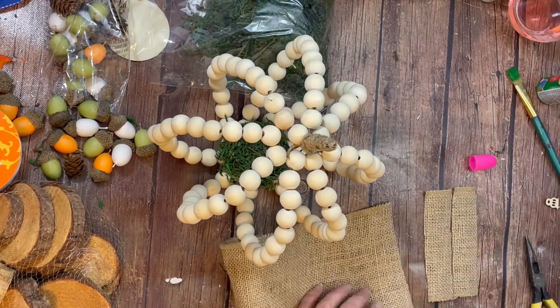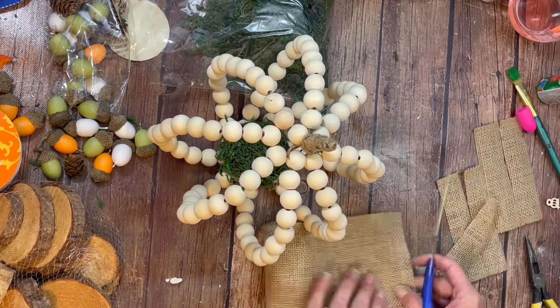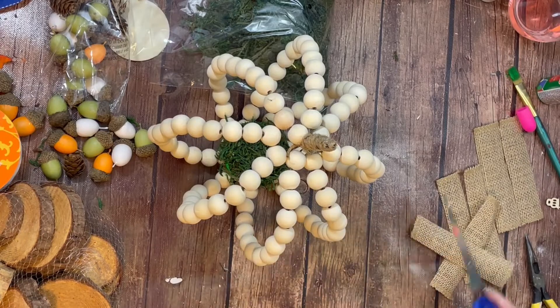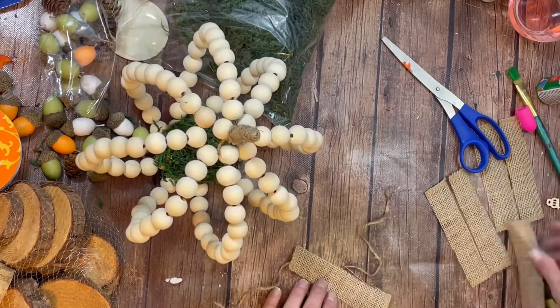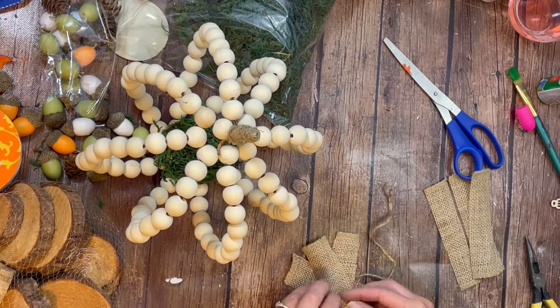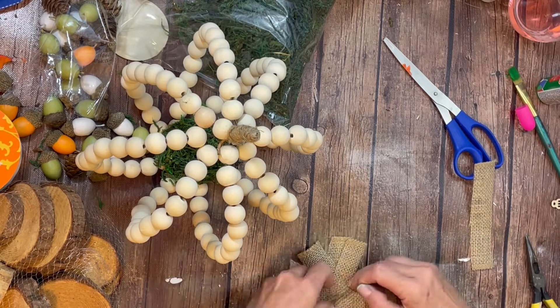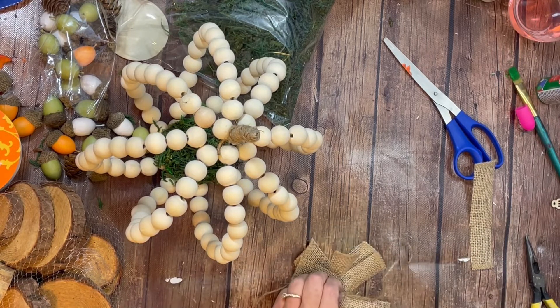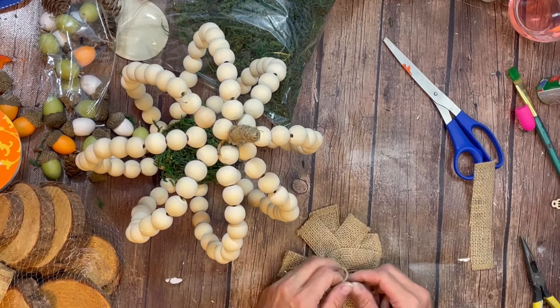Next, I just took some 6-inch wide burlap ribbon and made little strips — I think I cut about 5 or 6 of them — and then we made a cute little bow. We did the scrappy bow where you just crisscross on some twine and tie it all together. I dovetailed the edges of my ribbon and it created a really cute farmhouse bow that we just hot glued right onto the top of the pumpkin.